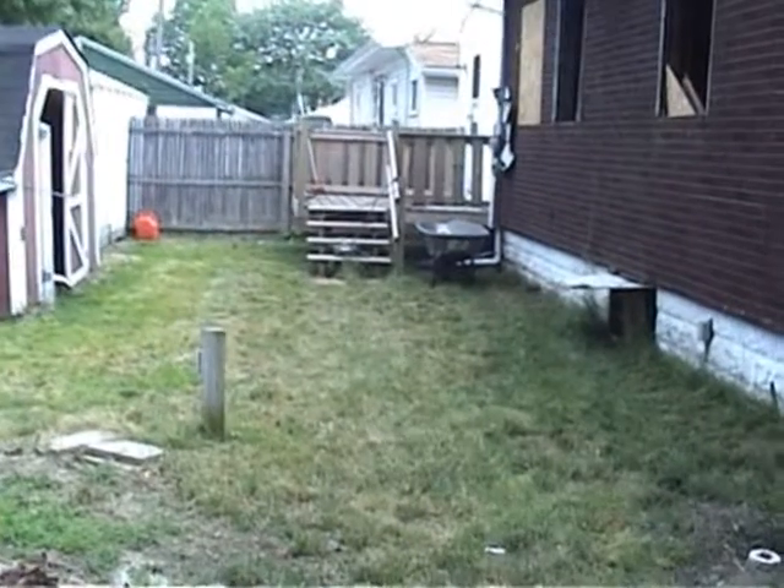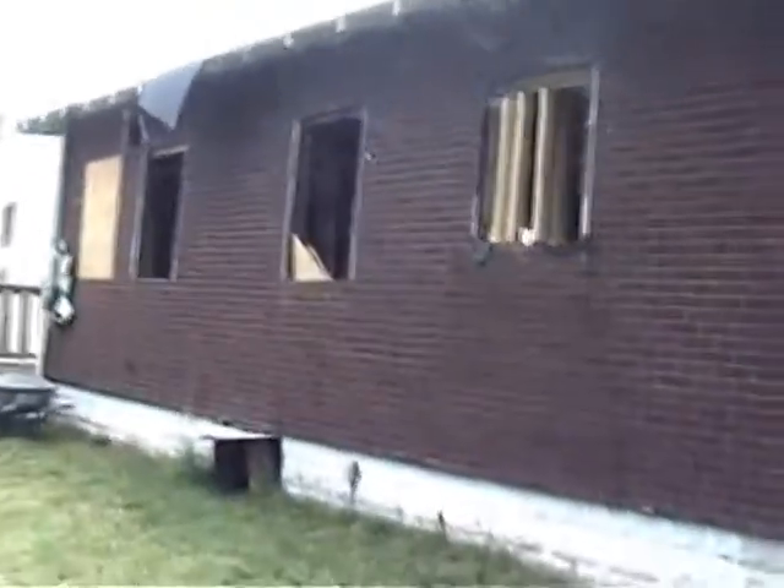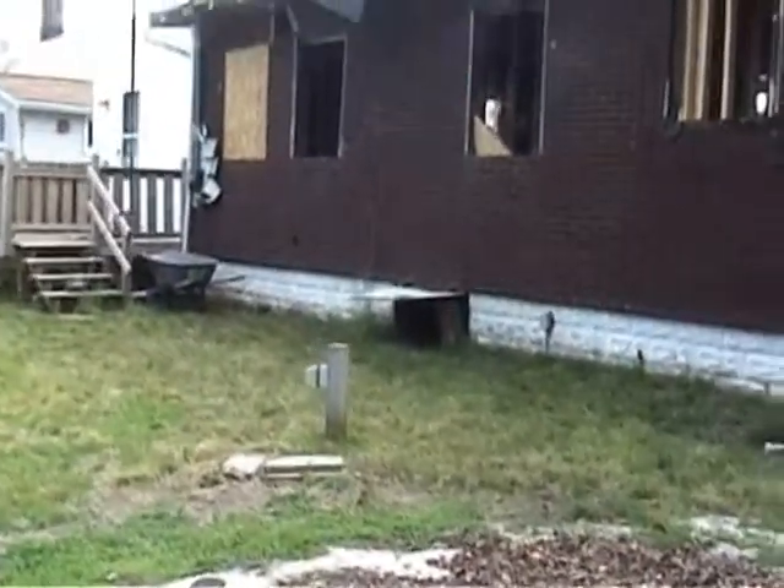Not much changed in the backyard. The roof has been ripped off the back section. This is where they sheathed a couple of the windows. It'll have white vinyl siding on the back when it's all done to match the side addition where the kitchen's going.